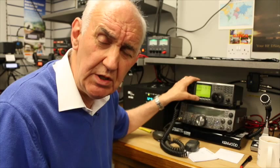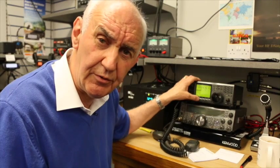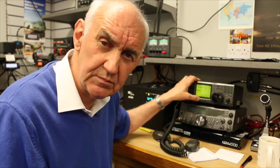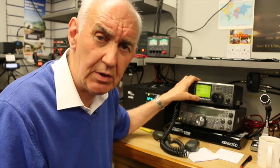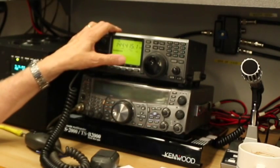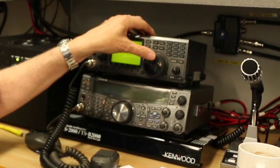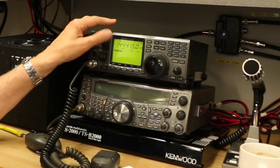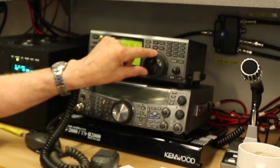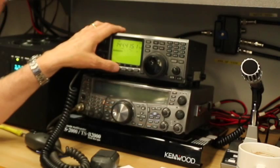What I'm going to do is turn the masthead preamp off. I can just hear the signal in the background but I doubt you can. I'll turn it back on again. It's moving the S meter — certainly what I would say is an S6 signal.